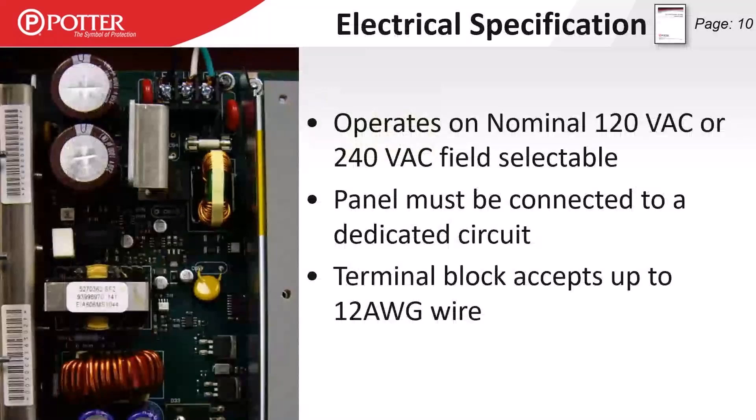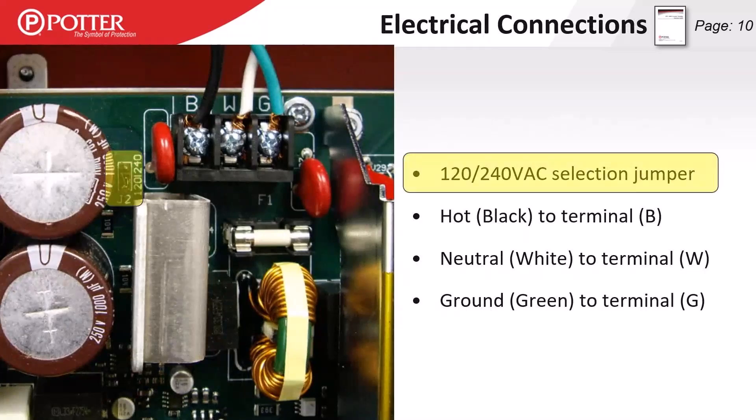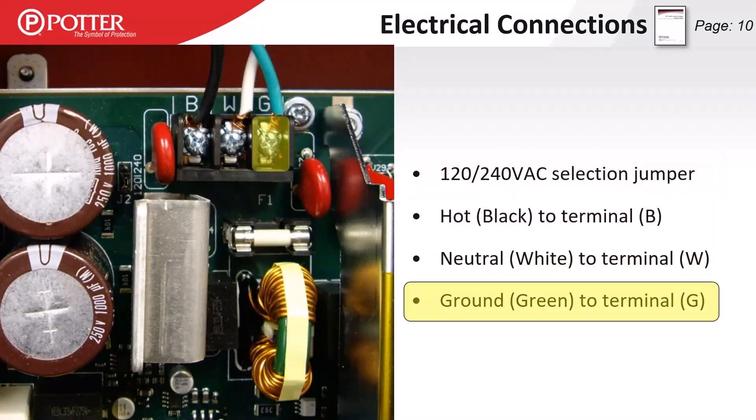Our panels will operate on 120 or 240 VAC — field selectable via a jumper, though they come from the factory set at 120V. NFPA requires connection to a dedicated circuit, and those electrical terminals will accept up to 12-gauge wire. The 120/240 jumper selection is on the board, and the electrical terminals are labeled B, W, and G — black, white, and green for hot, neutral, and ground.